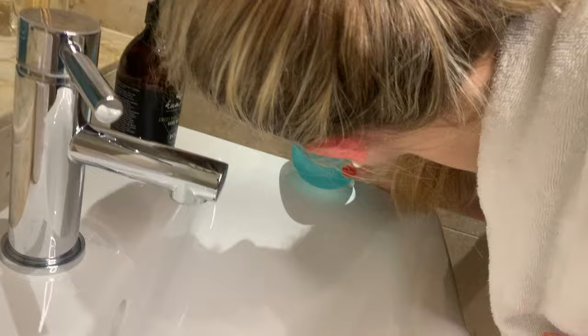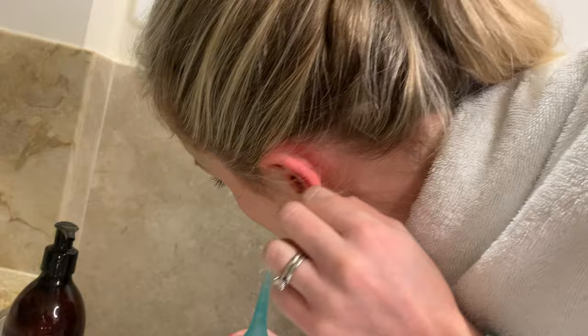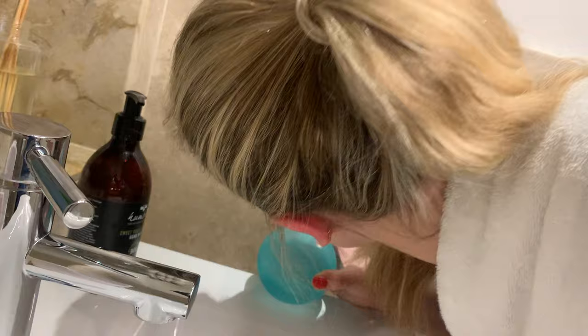Now you want to tilt your head over the sink so that the water can fall out. You can wiggle the outer part of the ear to help the water and the wax come out, and you can repeat the procedure if required.